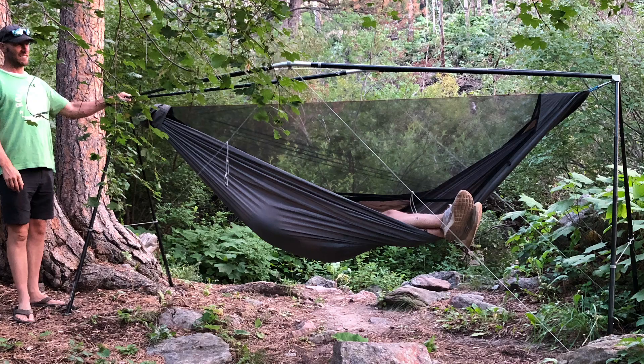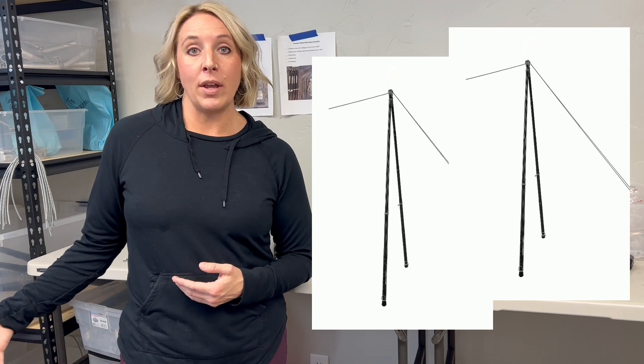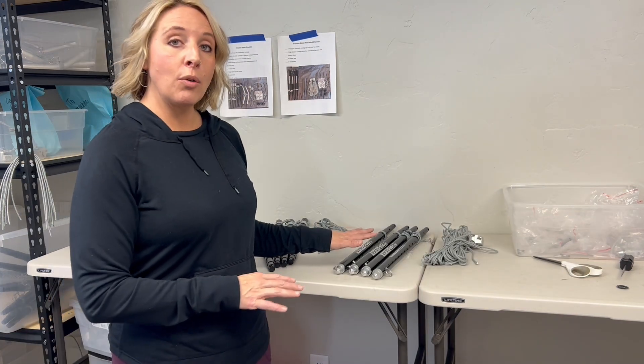Hi, I'm Kristen with YoboGear, and today I'm going to show you how to use our Cricut upgrade package to turn your Freedom Stand Two Sides into a Cricut stand. This only works with a Freedom Stand Two Sides, so if all you have is a Freedom Stand One Side, you will need to purchase another Freedom Stand One Side and the Cricut conversion kit, because the Cricut has four legs and the legs of your Freedom Stand will be used to make up the legs of the Cricut stand.